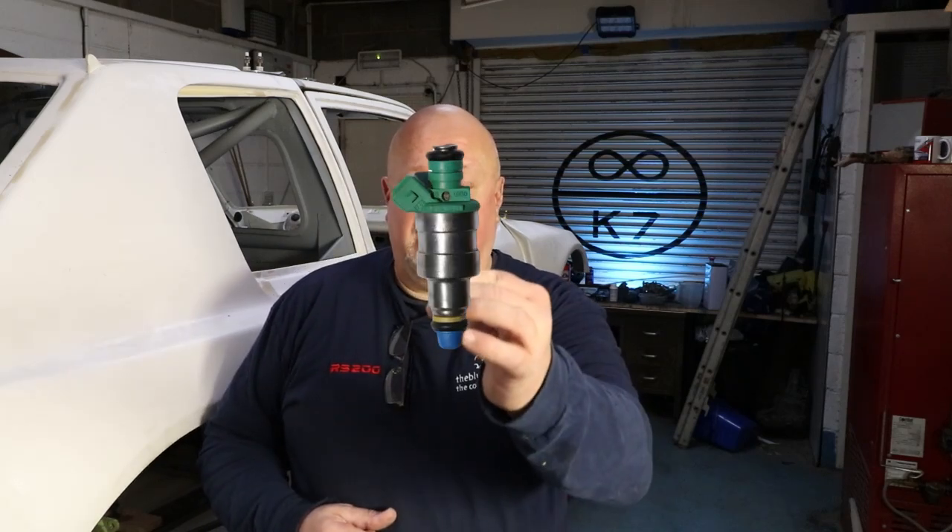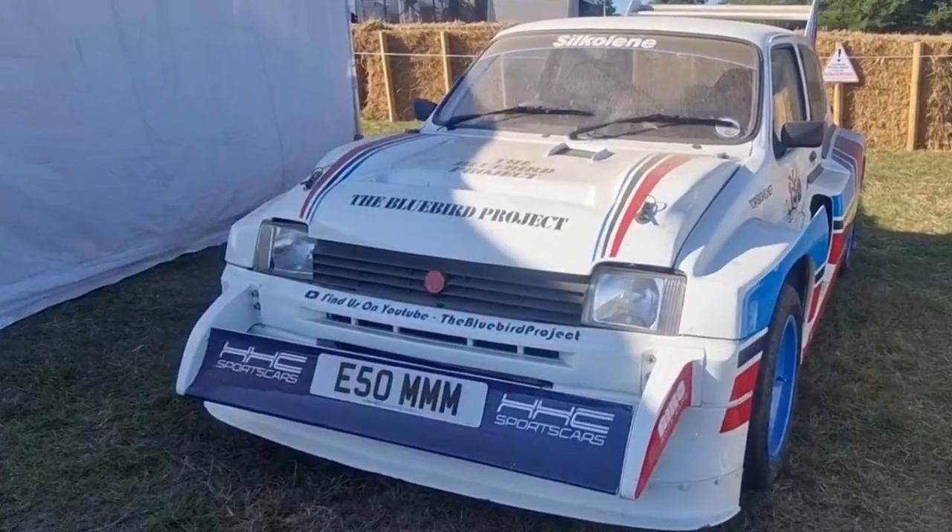Today I am going to do a post-mortem on that. That is the fuel injector that killed the 6R4. This time last year, I know that's not a 6R4 before somebody tells me.